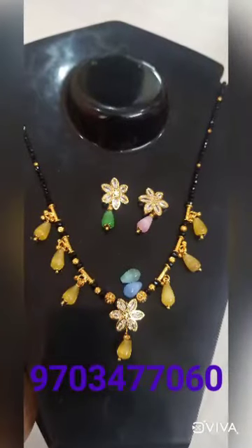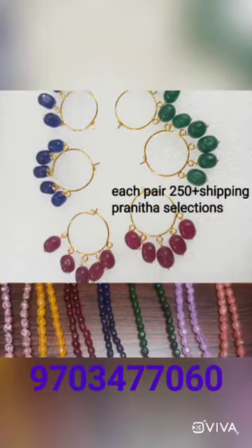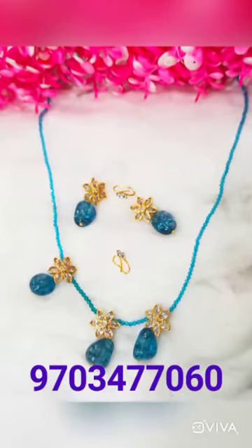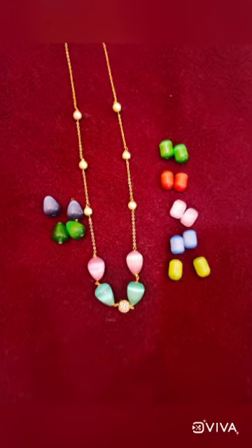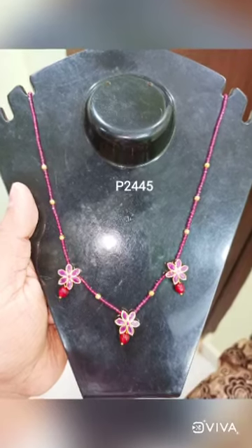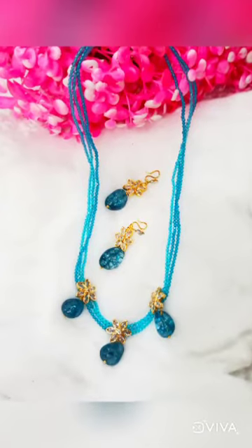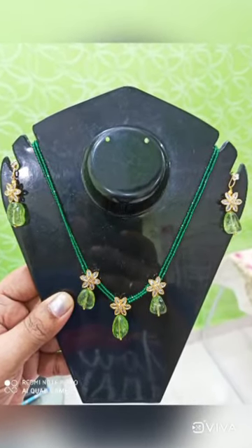Thank you. Keep shopping with Pranta Selections. Thank you.